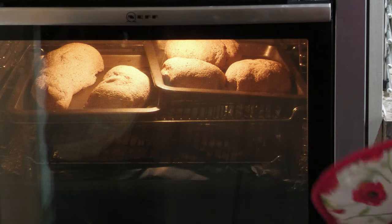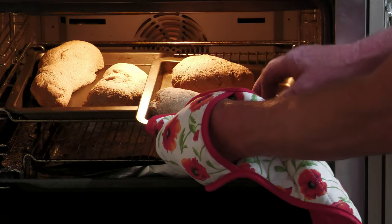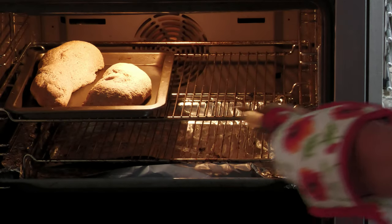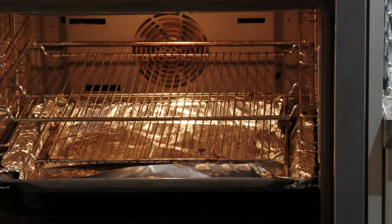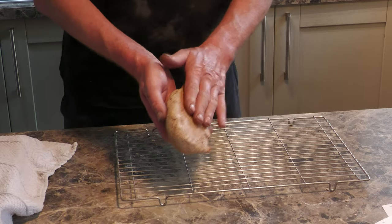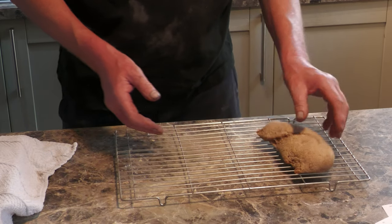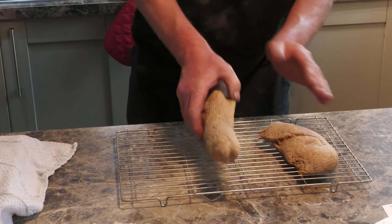The buns have had roughly 25 minutes in there now, and I reckon they're cooked. I hope you can hear that — that's the sound of a nicely cooked bread bun.